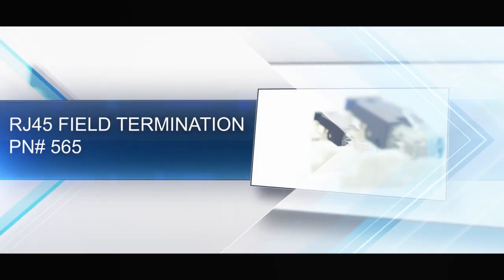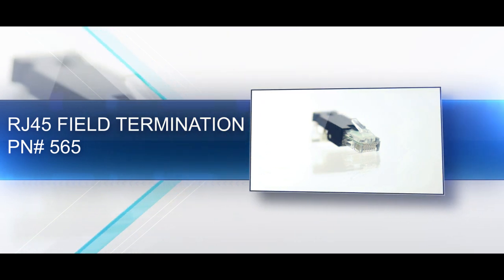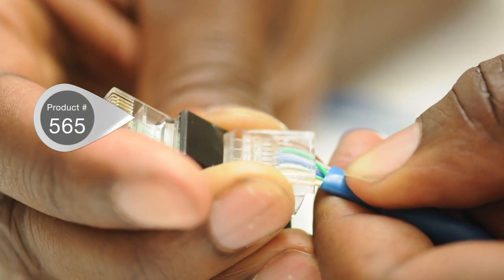A field terminated RJ45 is an 8 position, 8 conductor connector, also known as 8P8C. Field termination connectors allow termination without a crimp tool.